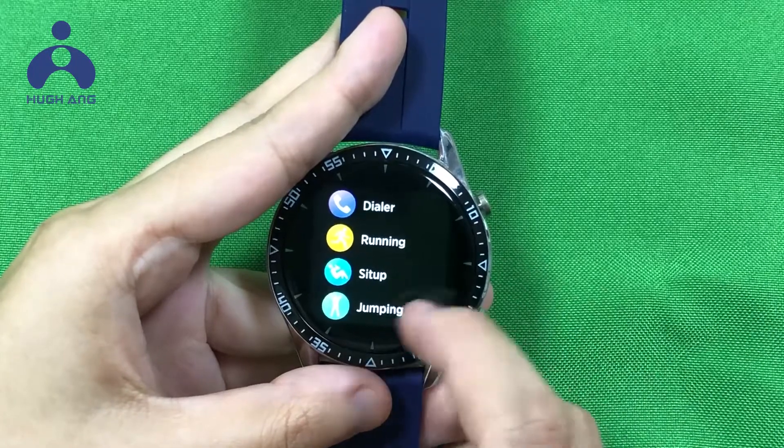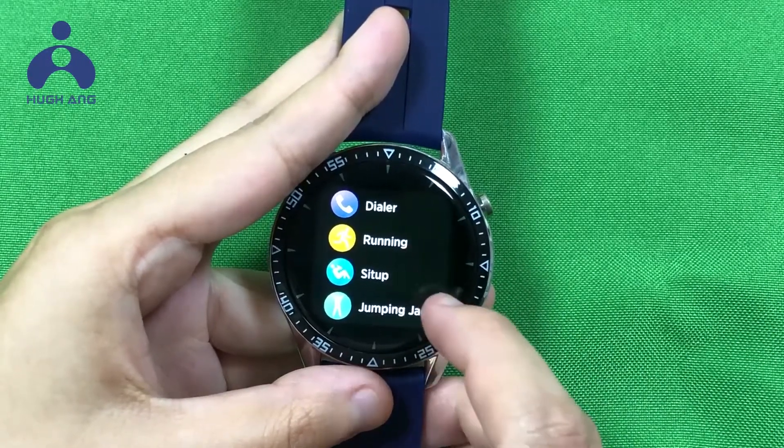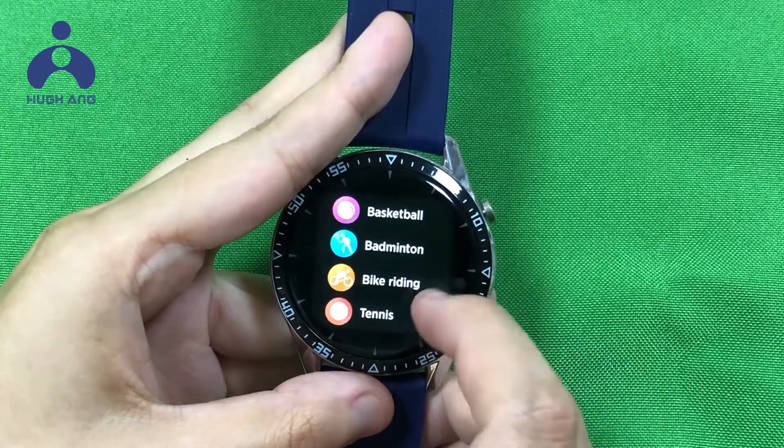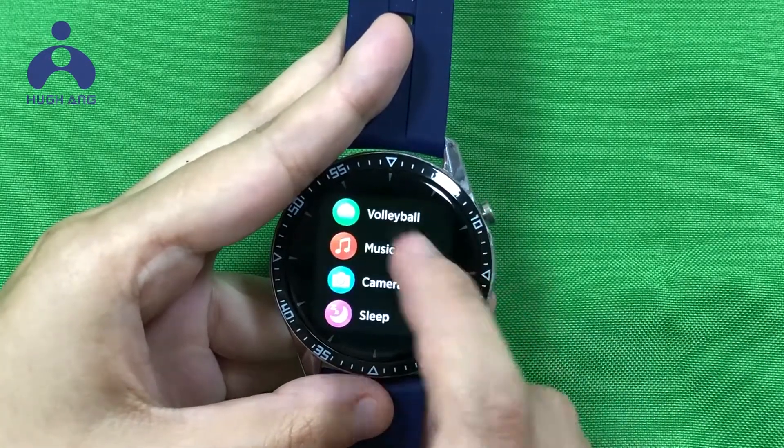There are many exercise modes for your choice: Running, sit-up, jumping jack, basketball, badminton, back training, and tennis. Also volleyball.